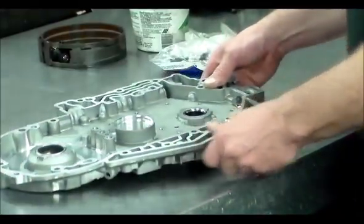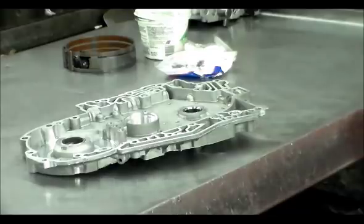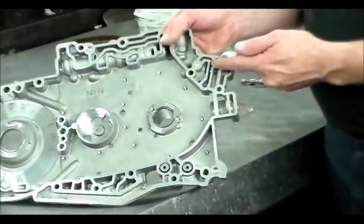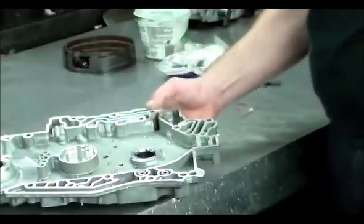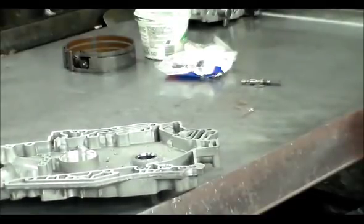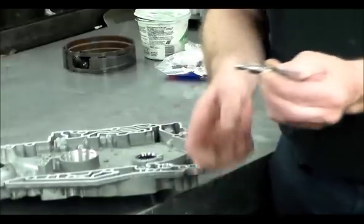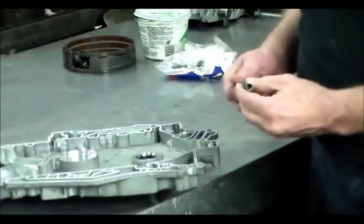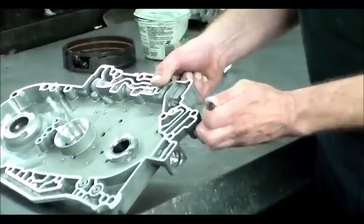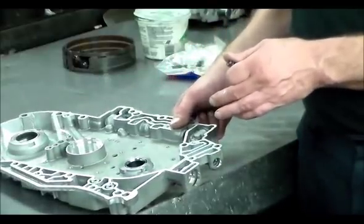Here is the channel plate of this transmission. The actuator feed limit valve lives in here — you've got a little orifice you want to make sure is clear. The valve goes in first, then the spring, then the stopper. You want to make sure this is nice and free — I like to make sure, just like I do with Hondas, that this valve drops in under its own weight and comes right out.